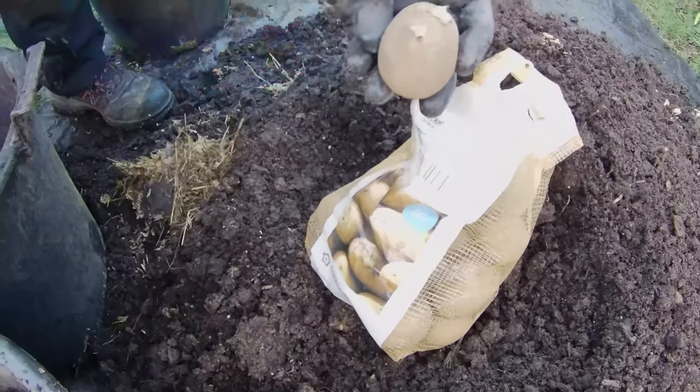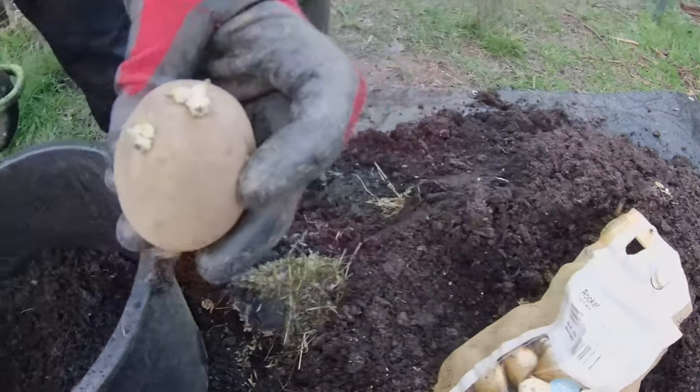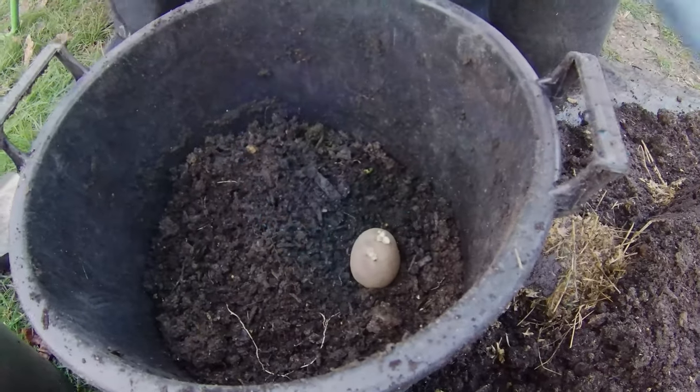Then place two potatoes evenly spaced apart. Now add another 30% of soil on top of the first layer and place the remaining two potatoes.